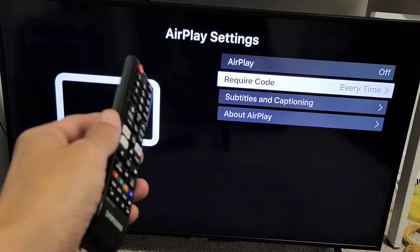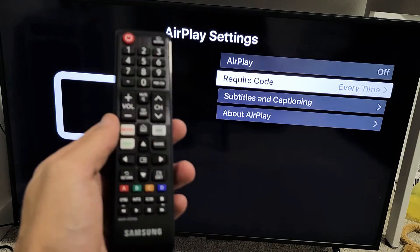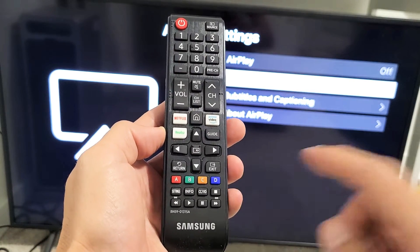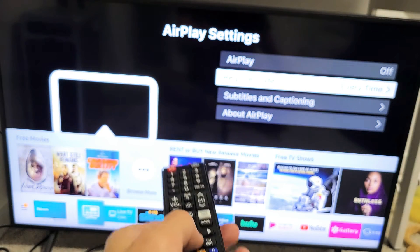First thing is we need to make sure that AirPlay — built-in AirPlay — is turned on on the Samsung TV. Let me show you how to navigate here first. Go ahead and grab your remote, and what you want to do is tap on the home button. Let's tap on the home button.